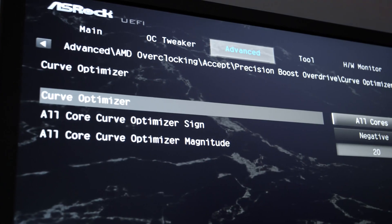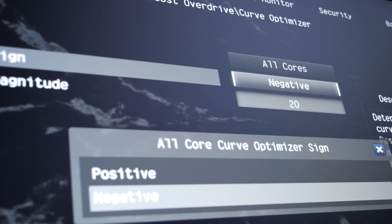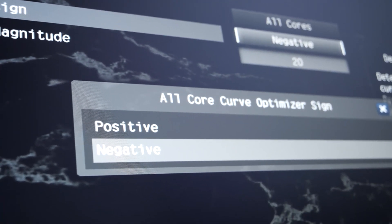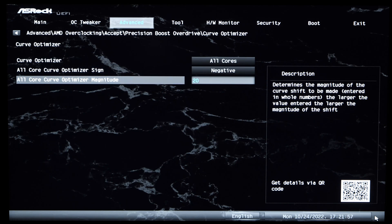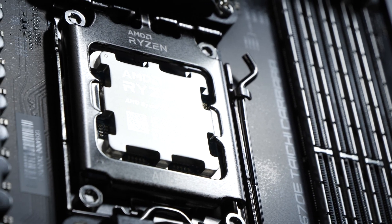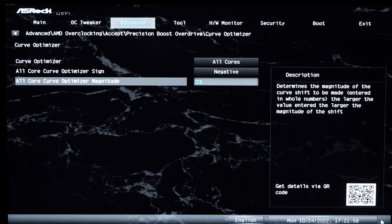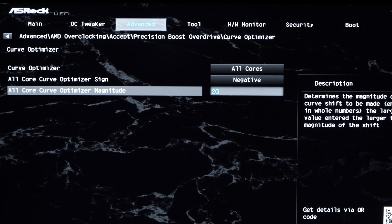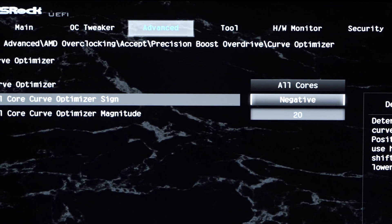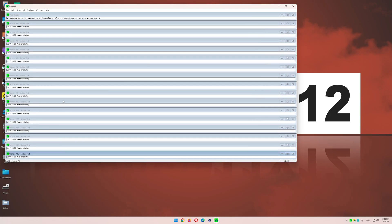Make sure these settings apply to all cores. Next up we need to change the sign for the offset. Since we want to reduce the CPU voltage, we need to select the negative sign. The third field is going to say magnitude. This value represents the magnitude of the offset we're applying to the voltage for specific clock speeds. The higher the value, the less voltage is pumped into the CPU to achieve the same clock speeds. If you're brave, you can start off with a value of 30, run benchmarks and stress tests, and in case you run into crashes, back down a little.